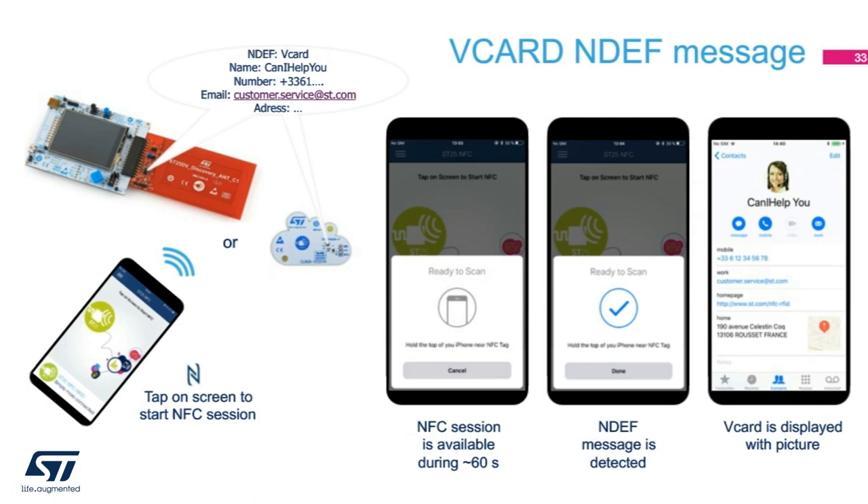The vCard NDEF record contains actual contact information — your name, physical address, home phone, office phone, mobile phone, email address — the typical stuff you put on your business card. Let's save a few trees by just carrying one or two of these NFC tags. The people you meet can just tap on the card and your information goes into their phone contact list. Using the ST25DV Discovery Kit or board, you can store a vCard NDEF record. Once you tap with the phone, the iOS app will store the business card information into your contact list.